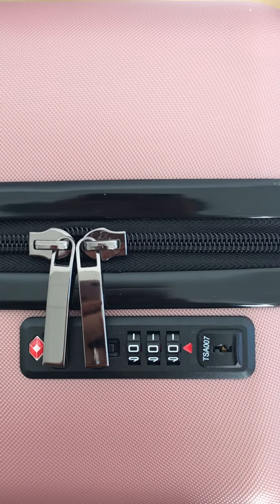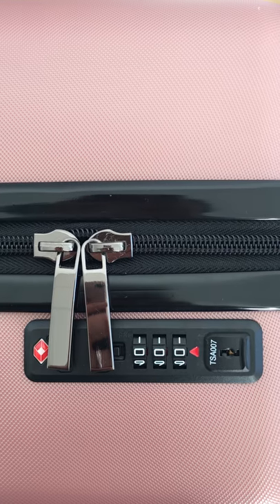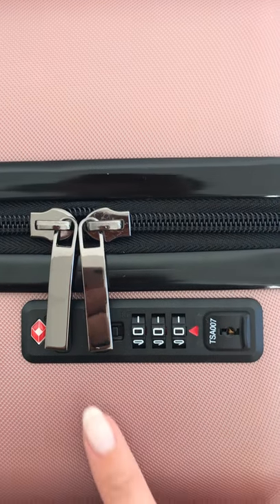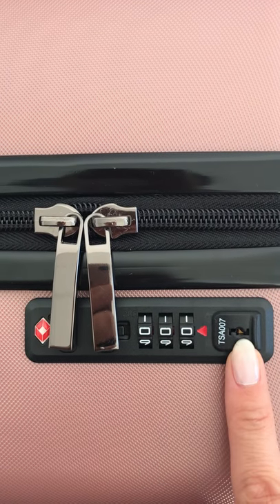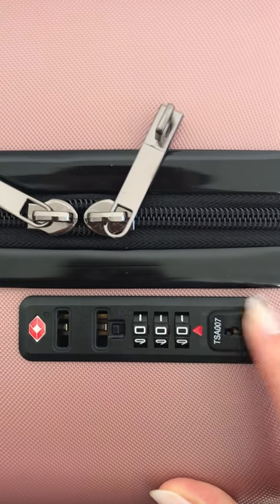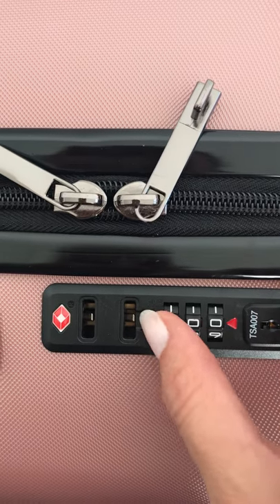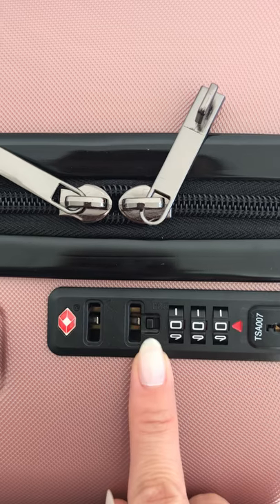In this video we are going to see how to set your own TSA lock combination. Usually it's set on zero zero zero, so to open it just like that. To set a new combination, you need to push this button in this direction.